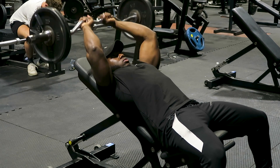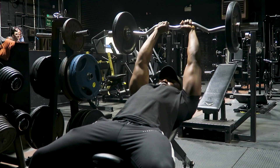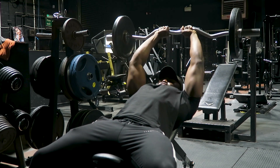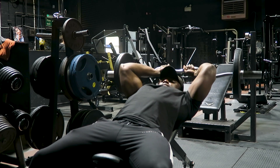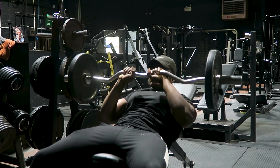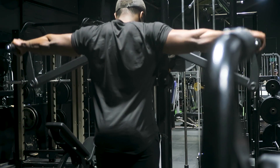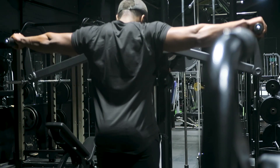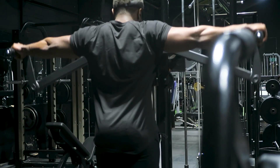Quick tip on the skull crusher: a lot of people start with the bar directly above their head and lower it to their skull, but at that position there's no tension on the tricep. Instead, set the bar slightly behind your head at a slight incline — you'll find tension on the tricep is maintained throughout the entire movement. You can't go as heavy, but it's worth it. Lower the bar behind your head and press back up to that starting position.